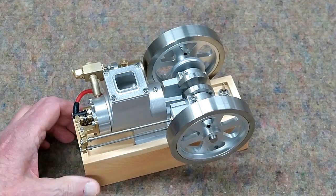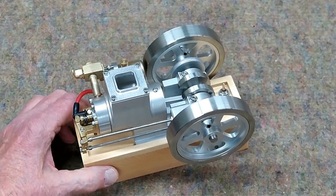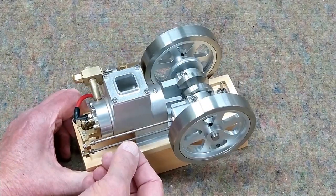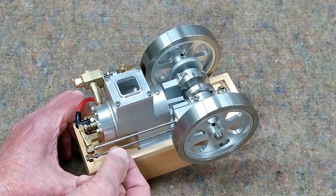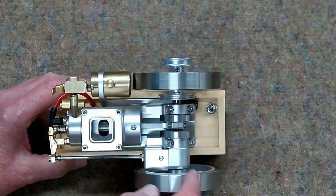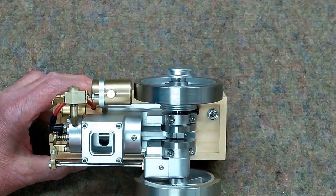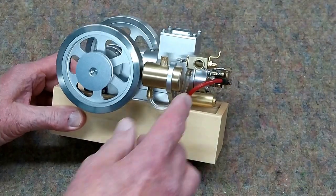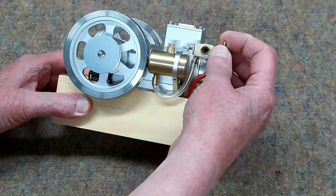This is a four-cycle engine, but it is no longer a hit-and-miss engine. There's no governor. The intake and the exhaust are pushrod operated. The cams are in here. It has a variable opening, variable speed carburetor.